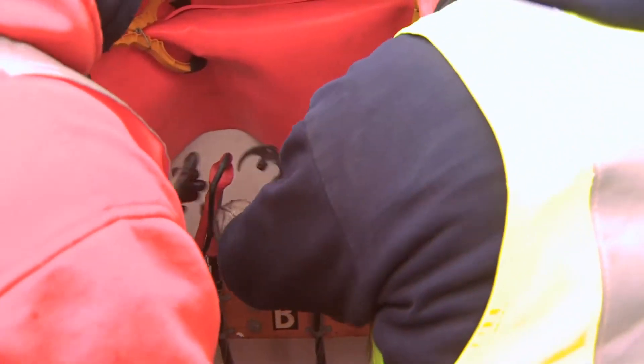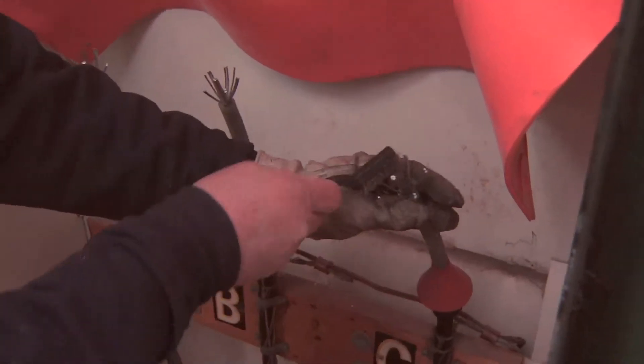What we're doing is splitting these strands and cleaning them a little bit, because this is what we're going to inject into it here in a minute.